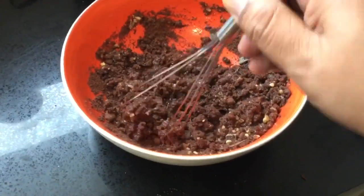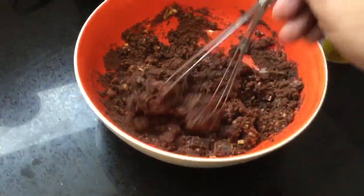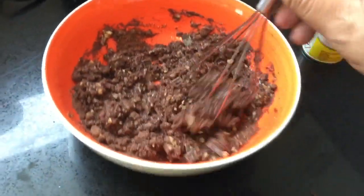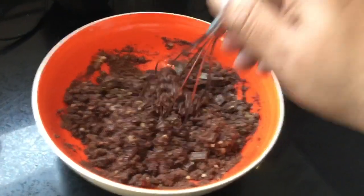I'll show you guys as I'm mixing everything in together. I'm going to finish mixing, and I will bring you right back.